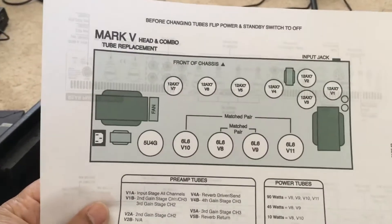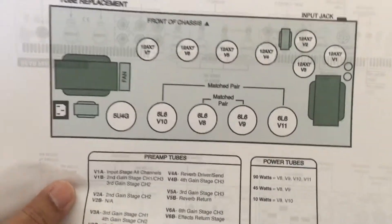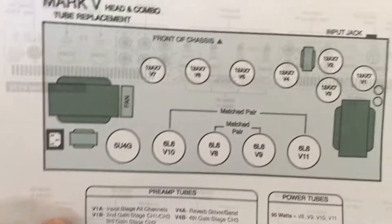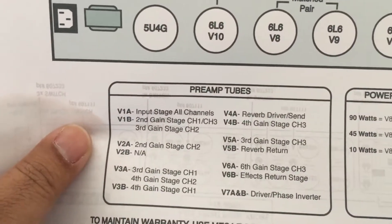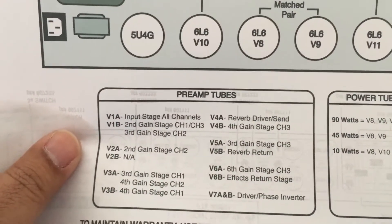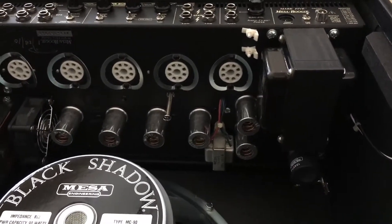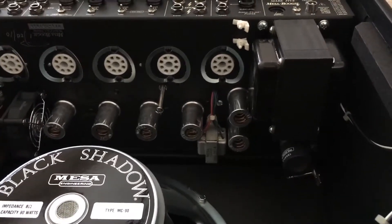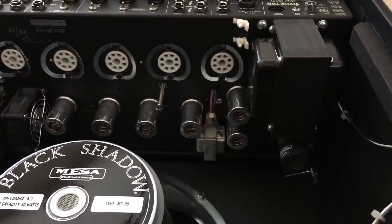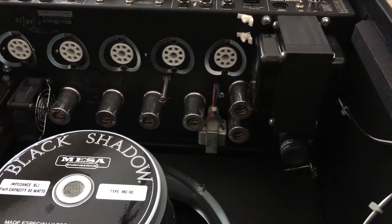The next thing I want to do is reference this page I printed from the owner's manual. I want to remove tube V1, which according to the manual is the input stage on all channels. It's kind of right behind the power transformer, so it's going to be interesting to get at it.